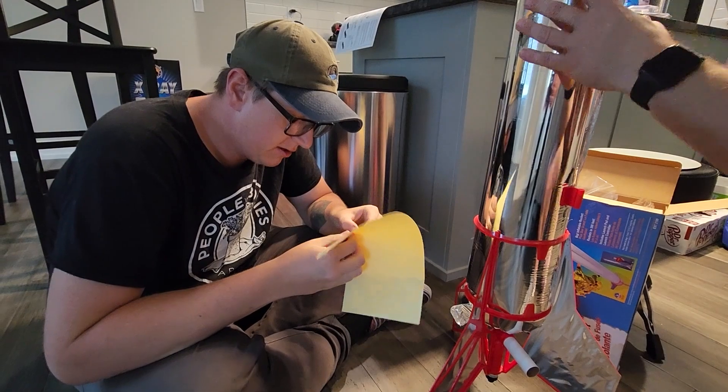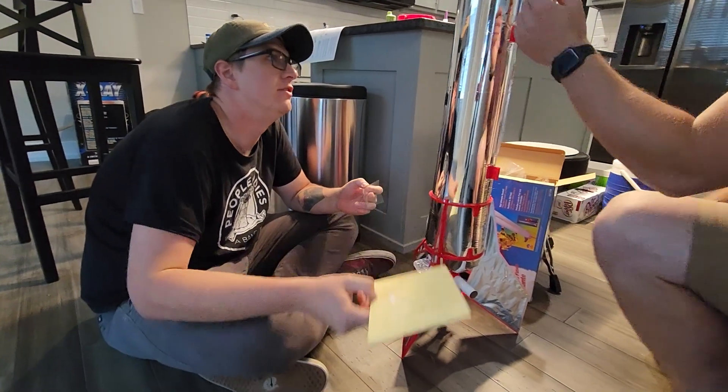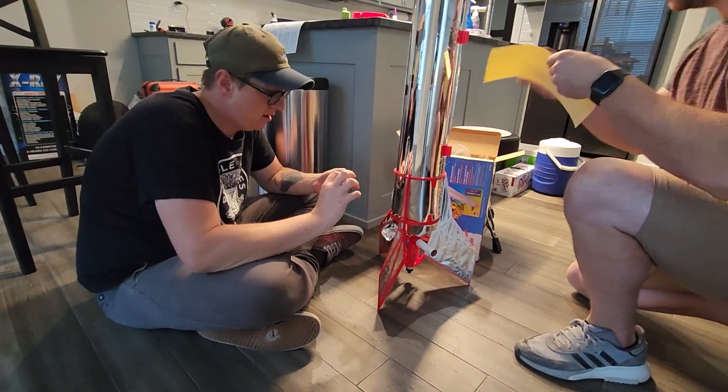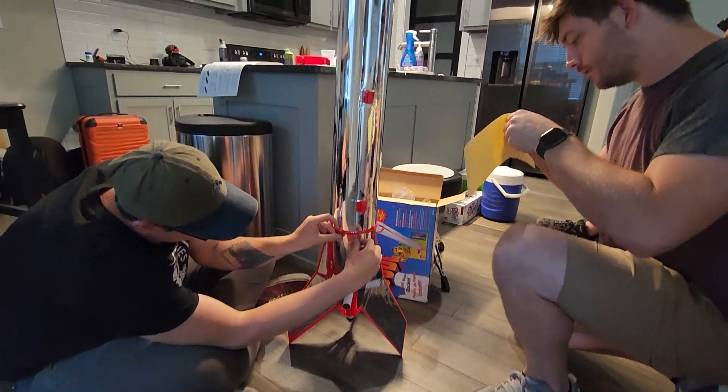We just built a 15-foot-tall upscale of an actual rocket, and this is what we're excited about. Because instant gratification — semi-instant.